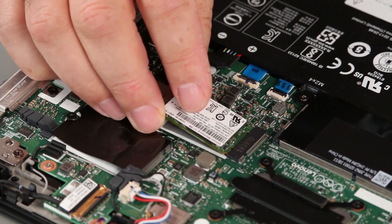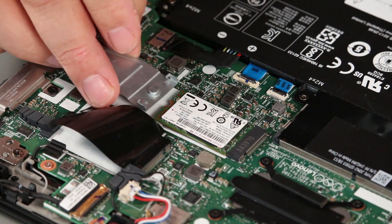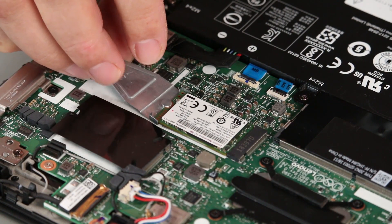For the 2230 form factor, install the drive into the slot. Place the bracket into position and install a single screw.